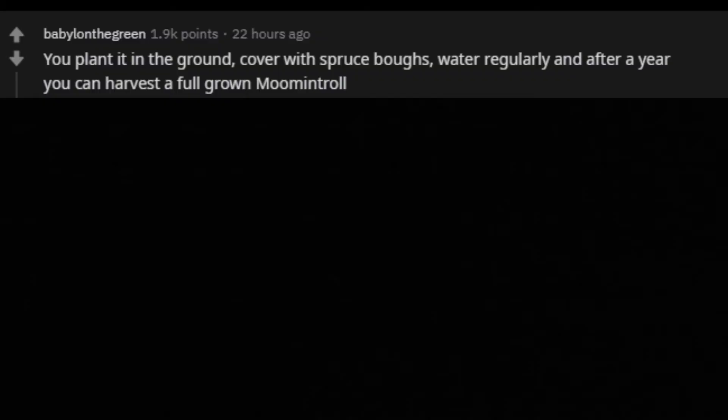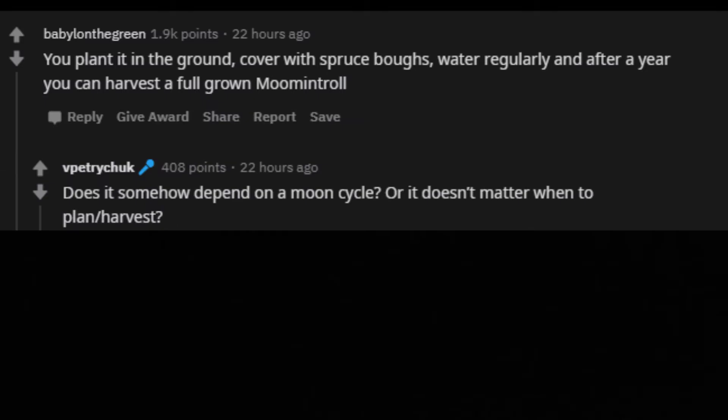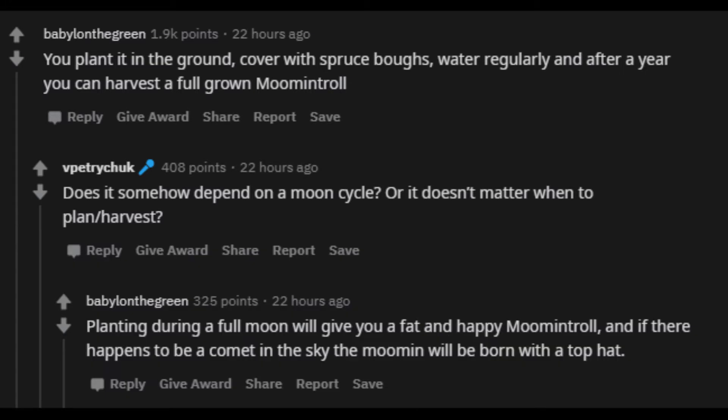You plant it in the ground, cover with spruce boughs, water regularly, and after a year you can harvest a full-grown Moomintroll. Does it somehow depend on a moon cycle, or does it not matter when to plant or harvest? Planting during a full moon will give you a fat and happy Moomintroll. And if there happens to be a comet in the sky, the Moomin will be born with a top hat.